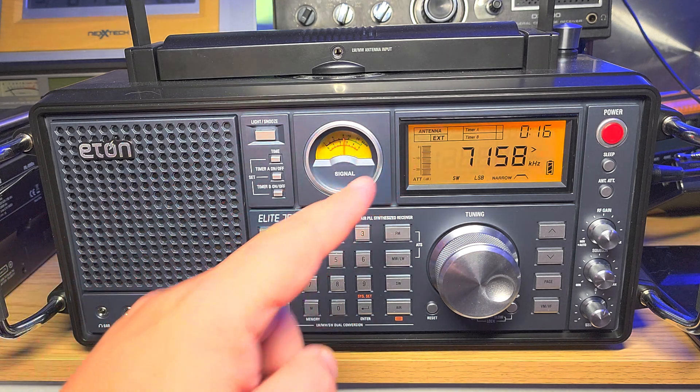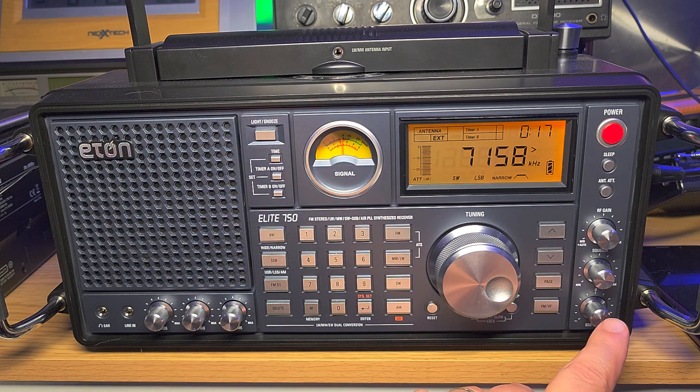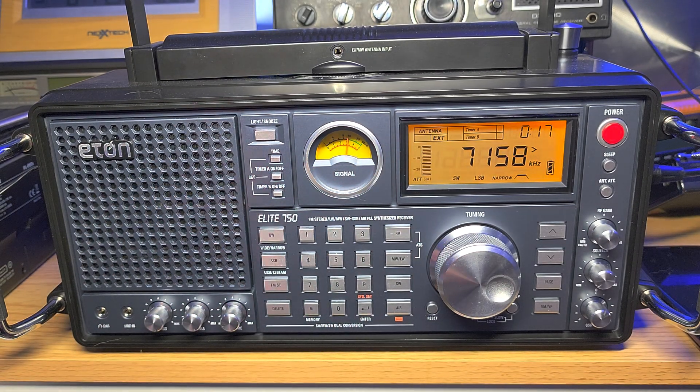Notice how these voices are very close to their natural voices — that's why keeping the BFO centered helps a lot. Most stations are on zero frequency, meaning exactly on 7158.00. There are people at 7158.25 or whatever, but most are on zero beat on each kilohertz. So it helps tremendously to keep the BFO centered for that reason. Notice how easy and how close I am already to most of the transmissions.